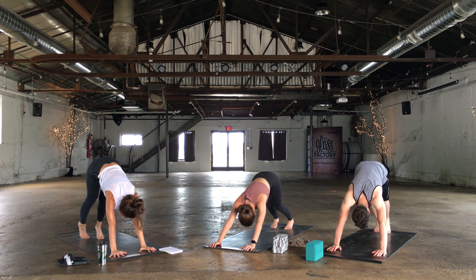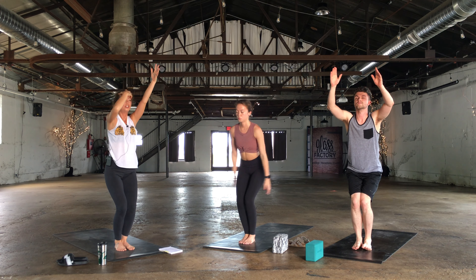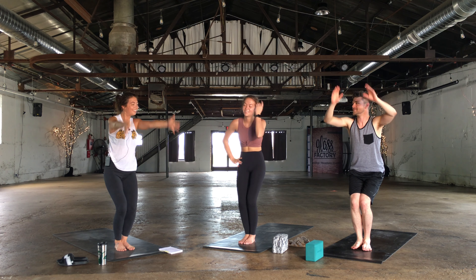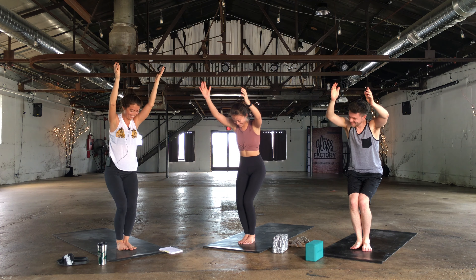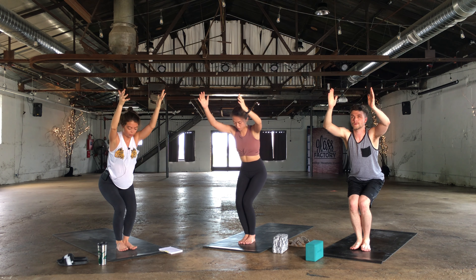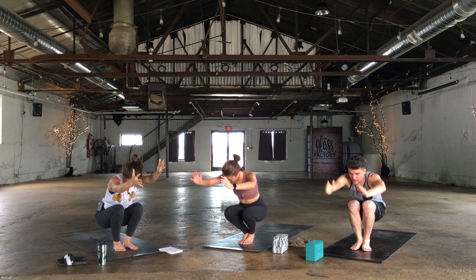Exhale, walk or hop, forward fold. Bend at the knees and hips, rise to chair. Exhale — draw the belly in, ribs aren't sticking out. We're taking our booty under, finding our neutral pelvis. We're going to take three breaths — on the third breath we're lowering the bottom down to the mat. Inhale and exhale. Inhale and exhale. Lower the bottom down.